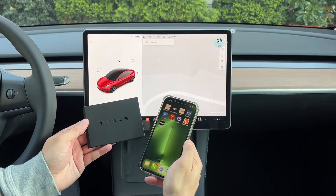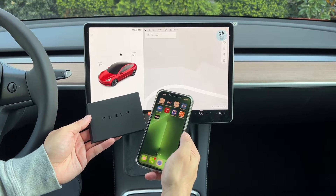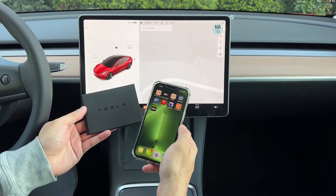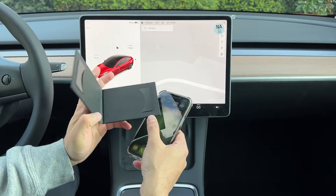Hey guys, today we're going to show you how to set up your phone key for your Tesla. This is a Model 3, but this method will work on any other model. This is a 2023 model. It's really simple and easy to do.